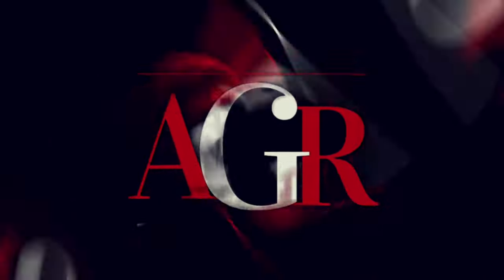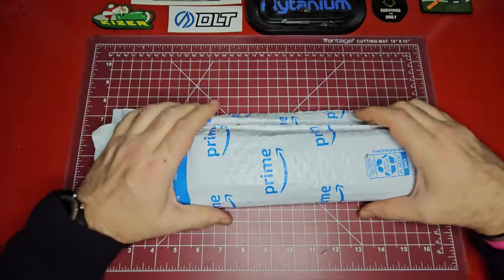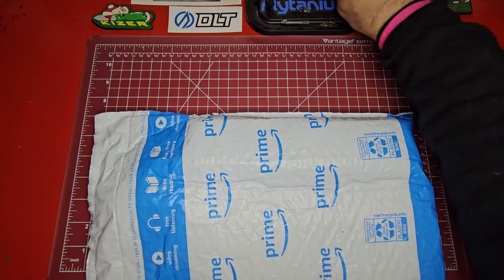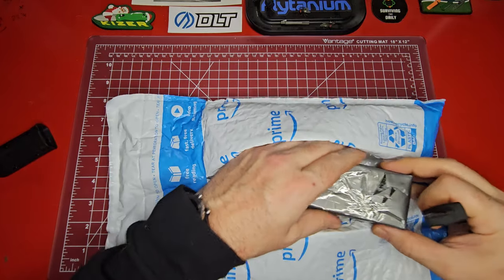What is up guys, Average Gear Reviewer here back again with another quick unboxing video. I am so excited because I think I might have finally found the perfect EDC fixed blade — well, it's not this one. Let me explain. Welcome to Average Gear Review, where the best gear is the gear you have on you. Welcome to the channel and welcome back.